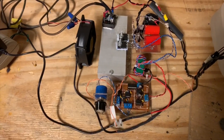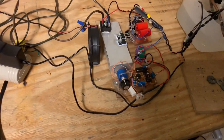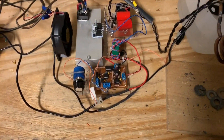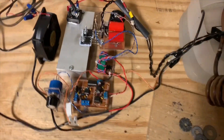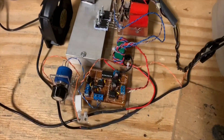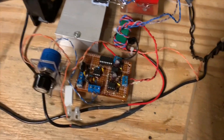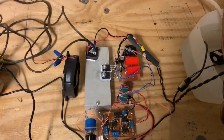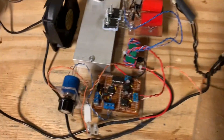Hey people, and welcome back to this channel. Sorry it's been a while since I last posted a scientific video. Today I want to give you something special: I put together a self-resonating induction heater that does not need any special programming skills, Arduino chips, or other logic circuitry, and simply runs on feedback.